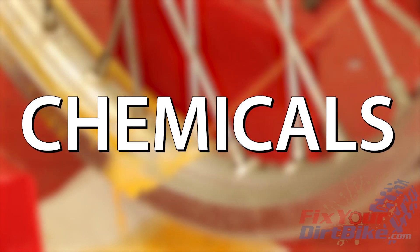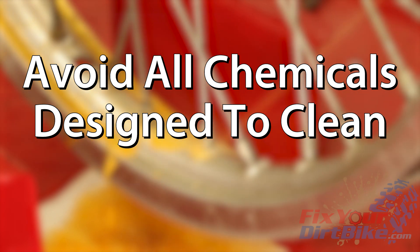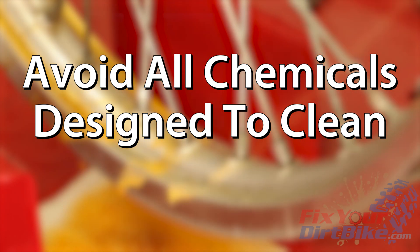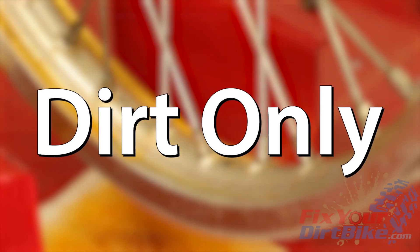Avoid contact with chemicals. Corrosive chemicals will destroy rubber in a hurry, so be careful when you're handling gas, parts cleaner, and pretty much any chemical designed to clean — and yes, even soap. Basically, if your tire comes into contact with anything besides the ground, rinse it off.